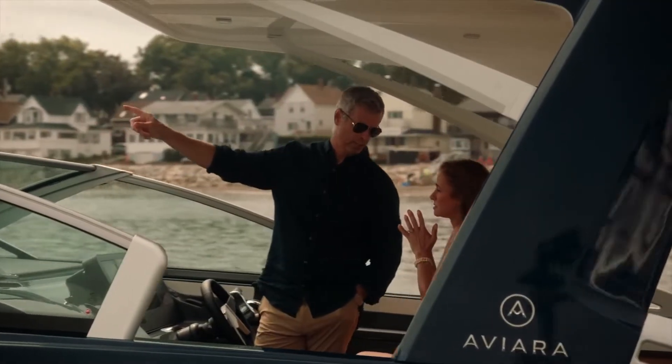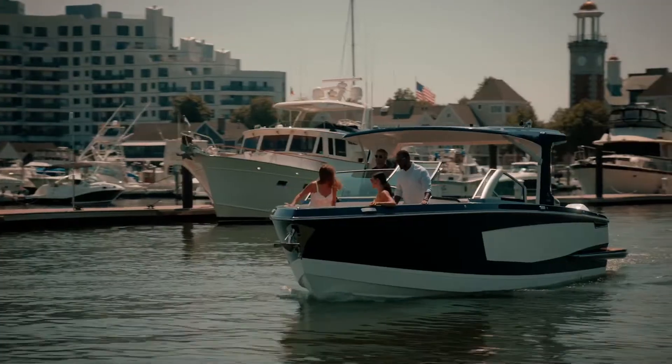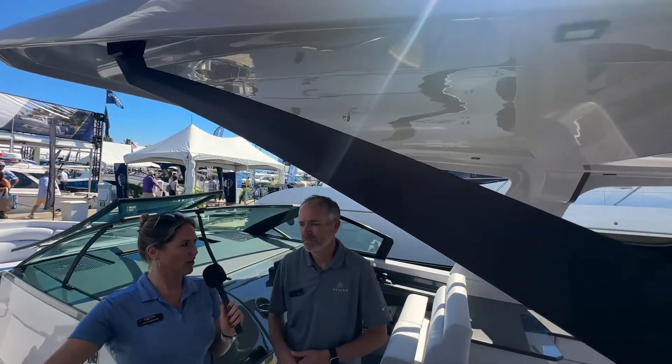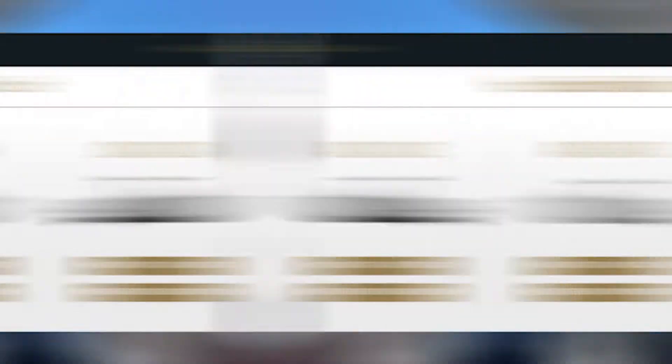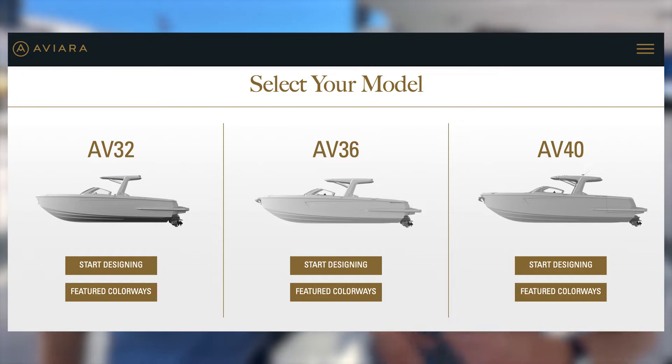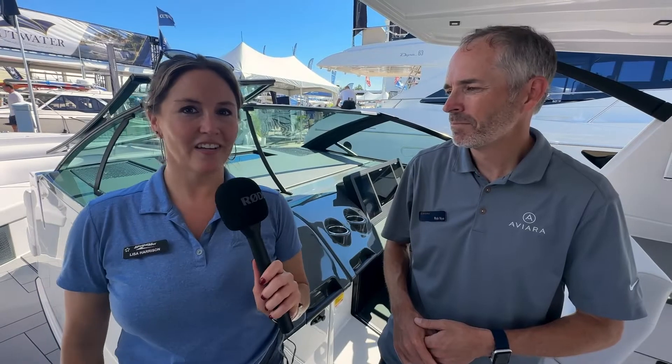If you want to get the silver metals, it will just make it look a little cleaner, just not as aggressive. If people want to go play with the color options, where should they go? Go to AviaraBoats.com, go to the design-a-boat feature and you can build your boat — select the colors, the metals, the flooring, the vinyl — all right there on the site. Yes, Aviara's curated excellence and you get to play the game.